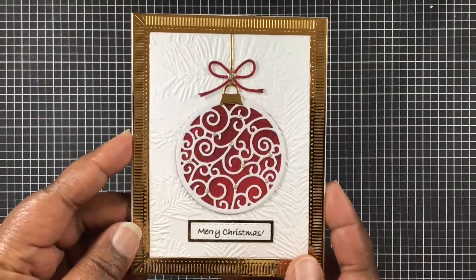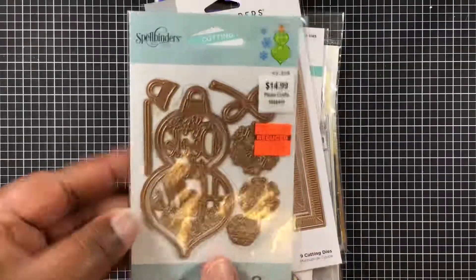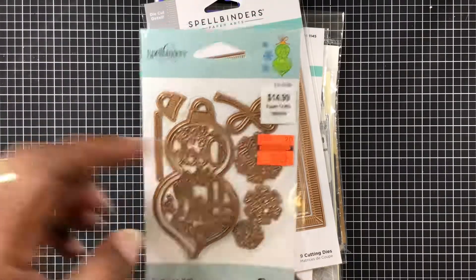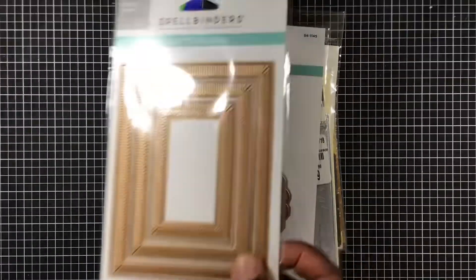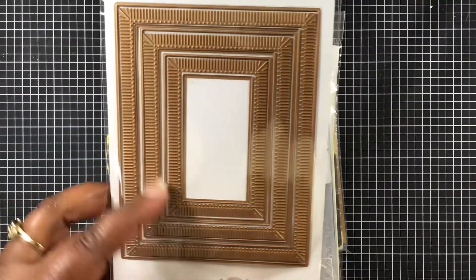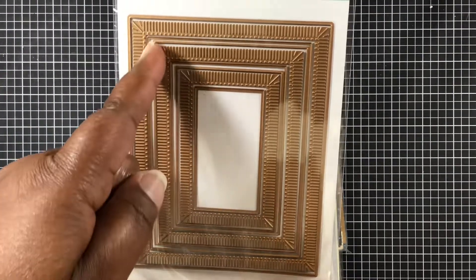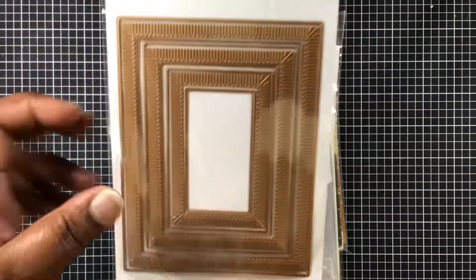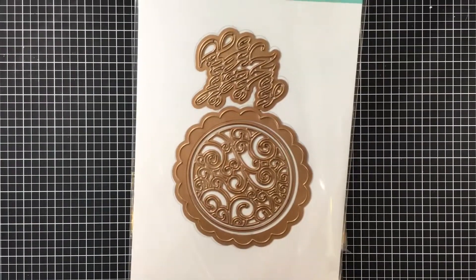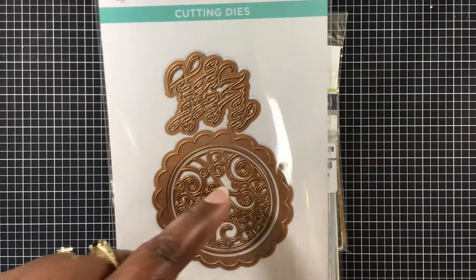If you'd like to see what I used to create this card, just stick around. On this Spellbinders die set Deck the Halls, I am using this little topper as well as this bow. I'm using this Spellbinders die which is the Fluted Classic Rectangles — just that outer part and that other die right there so I could cut a border around it. This other set is the Jingle Word Frame — I'm using just that circle piece and this piece.